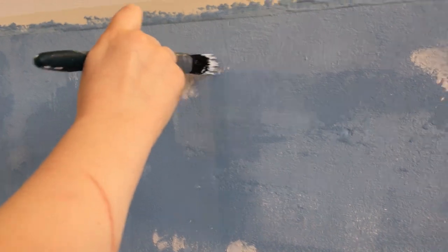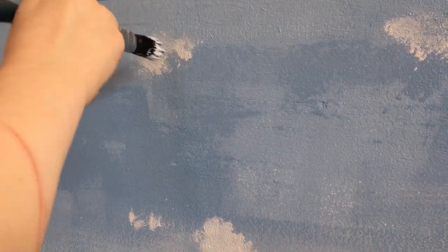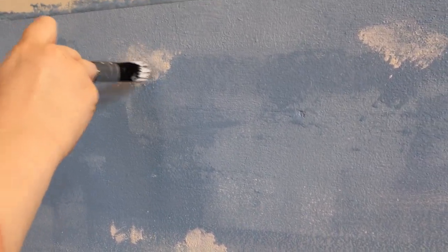I think I may need some more paint. Yeah, maybe. Because look, I'm running out. No, that's good — it's meant to look not too thick.